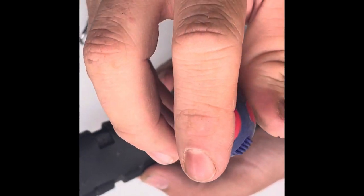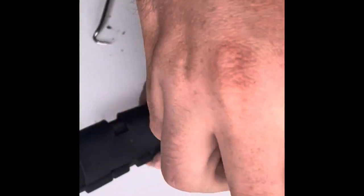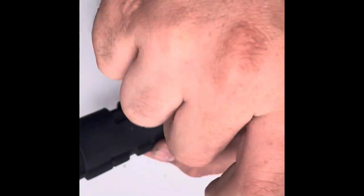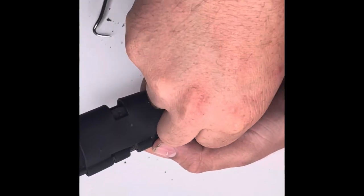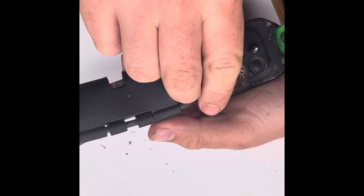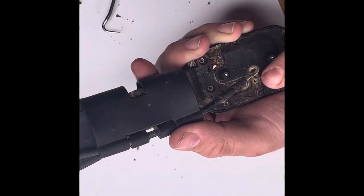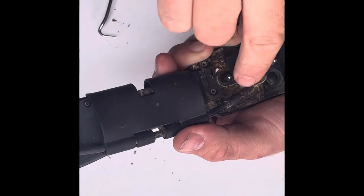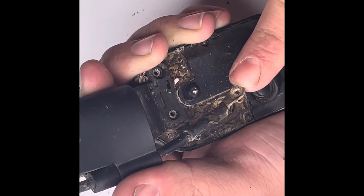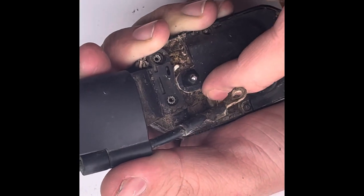Take a Phillips screwdriver again. One main screw holds the antenna in place — take it out and set it off to the side. Pop your antenna up. Note the way that the antenna goes in — the antenna goes in just like that. It has to fit in that groove right there.